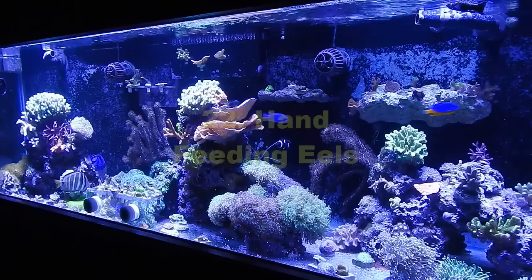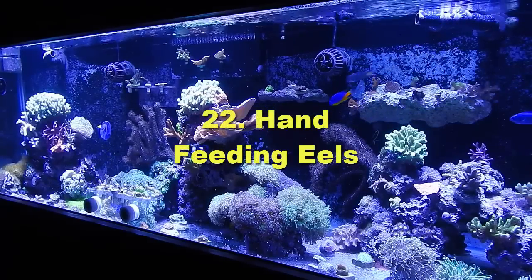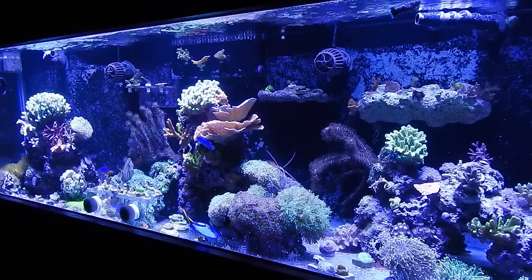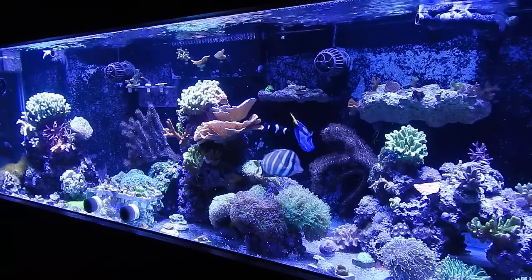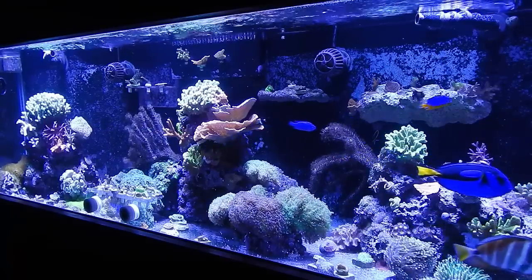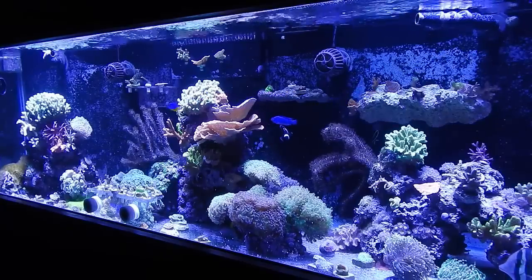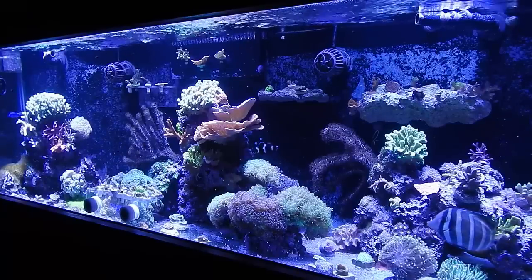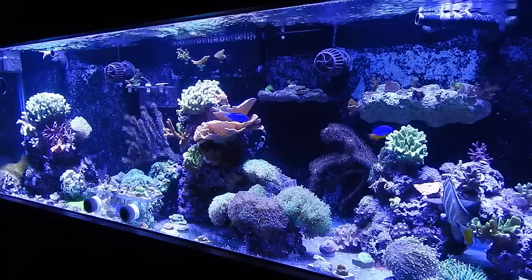Number twenty-two: don't hand-feed eels. Eels have bad eyesight. I've been nipped by mine when he was a baby and only about five inches and pencil-thin. Now he'd probably rip my finger off. Use a stick or feeding tool to target-feed them instead of throwing food around in the tank, or they end up chasing your fist. Target feeding is the way to go.